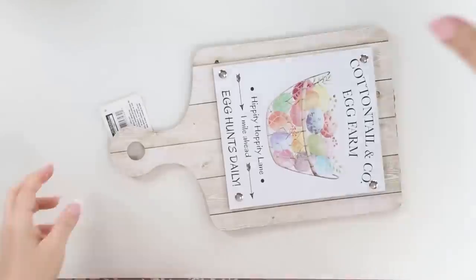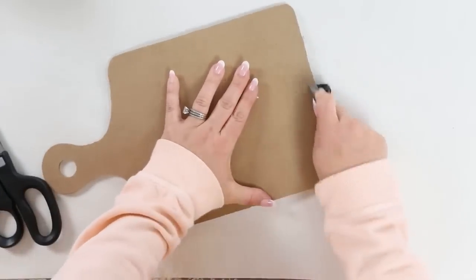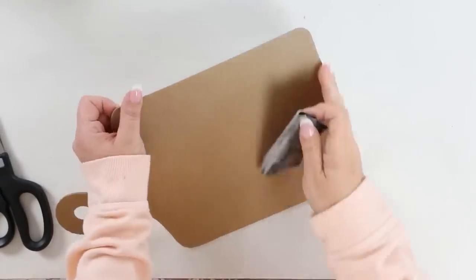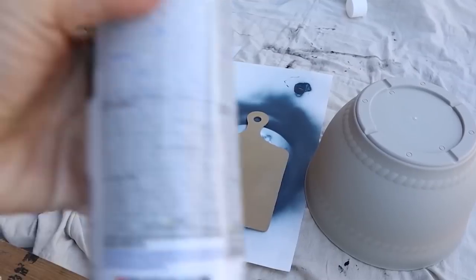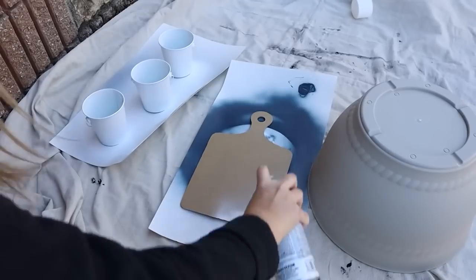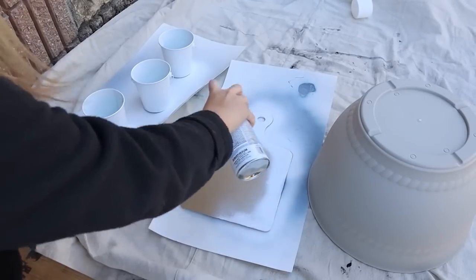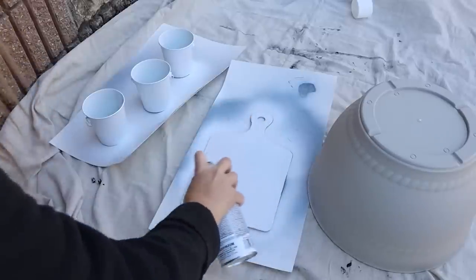I found this really cute cutting board in the seasonal section at Dollar Tree — I'm not sure if it was Easter or spring, but it was really cute. I'm going to start by flipping the cutting board to the back and spray painting with two coats of spray paint. You may have to do a third coat because sometimes this cork doesn't take spray paint really well, so you want to make sure it's completely covered.